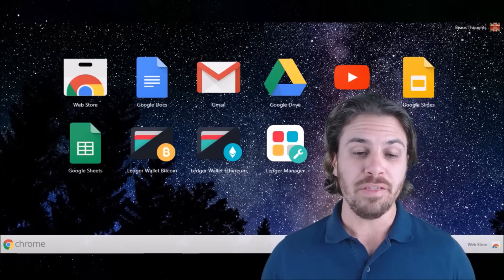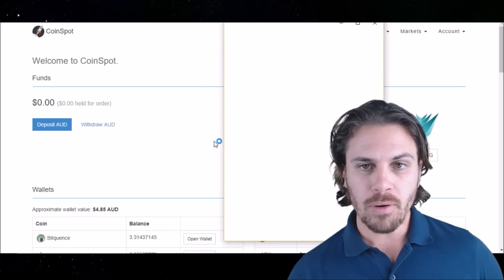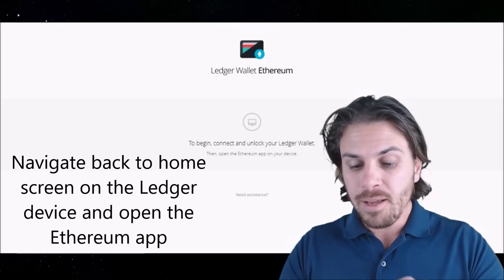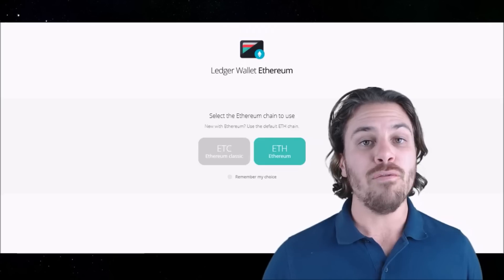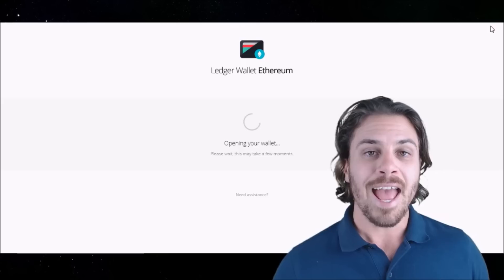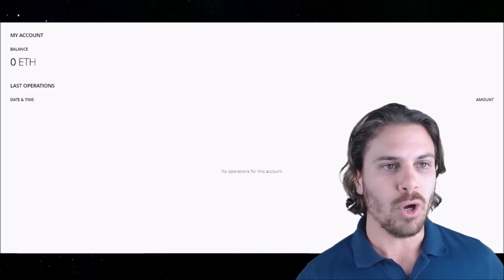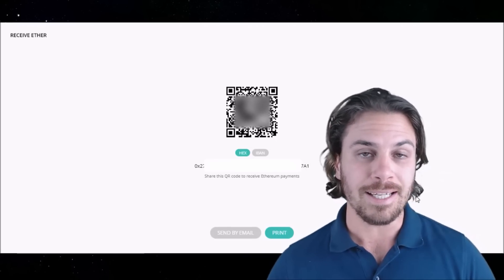Now we've done Bitcoin, let's do Ethereum. Coming to your Ledger Wallet Ethereum app, click on open. Once that app is open, it should look a little something like this. On your device, go back to the Ethereum app and click the two buttons to open it — it will then sync to your computer. For this tutorial, we are going to do standard Ethereum, so we'll click on standard Ethereum and let it load and open. Our app is now open and we want to send some Ethereum to the Ledger. Come over to receive, where it will display our Ethereum address for this particular wallet.